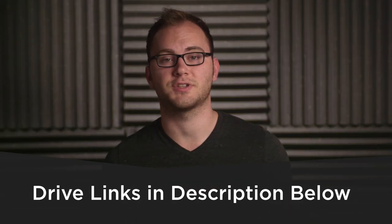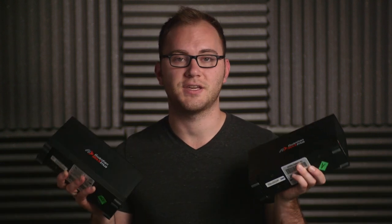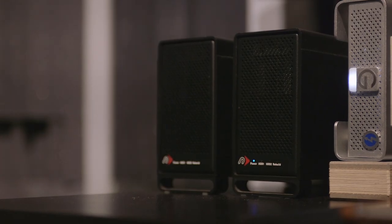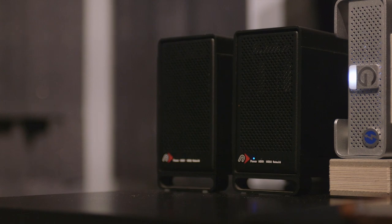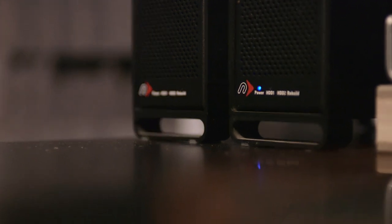The first enclosures I want to talk about are these — the Guardian Maximus. You can buy these at OWC, on Amazon, and a bunch of other places. These have been my workhorses for years and years. These are the older models; they make new ones with better connections. What's great about these is it's a heavy-duty enclosure with two bays and a hardware mirrored setup, so one drive is backed up to the second drive. I've had them for six-plus years and I think they're a great solution for pretty much anybody.